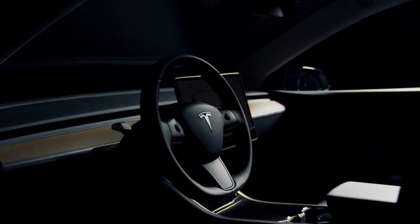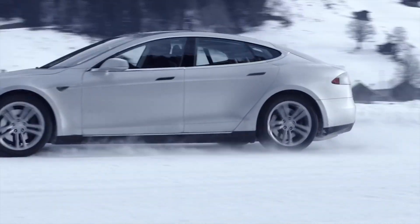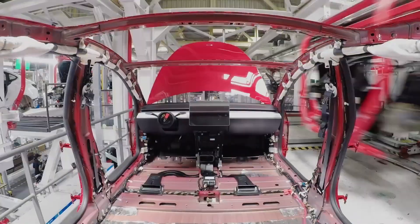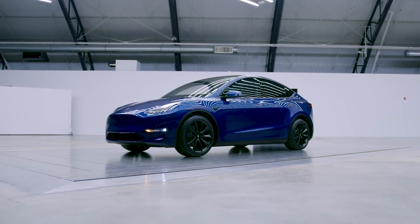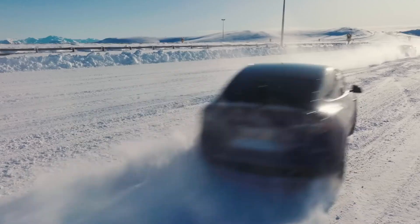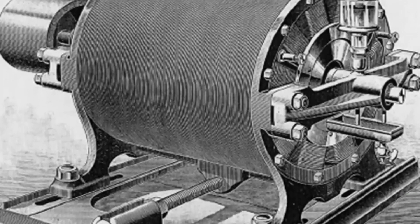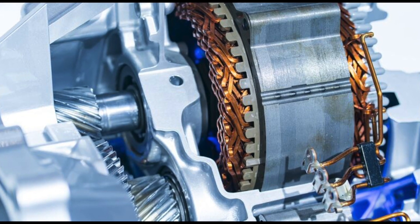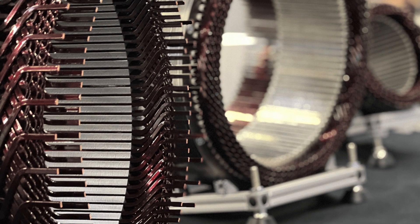Tesla is known for its cutting-edge advancements in electric vehicle technology, and the hairpin motor is no exception. With this new technology, Tesla aims to revolutionize the way electric motors are designed and manufactured, promising improved performance, efficiency, and reliability. Electric motors are the heart of EVs, converting electrical energy from the battery into mechanical energy that drives the wheels. Traditional electric motors use a coil winding design to generate a magnetic field, which interacts with permanent magnets to produce motion. However, Tesla's new hairpin motor takes a different approach, utilizing an innovative stator design that promises to overcome some of the limitations of traditional electric motors.